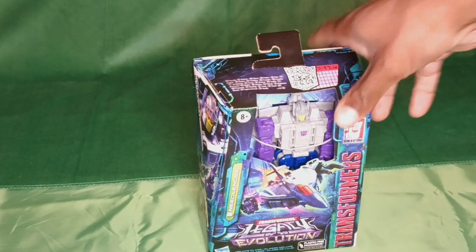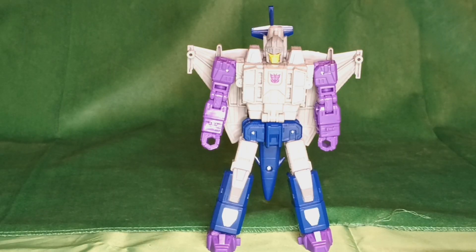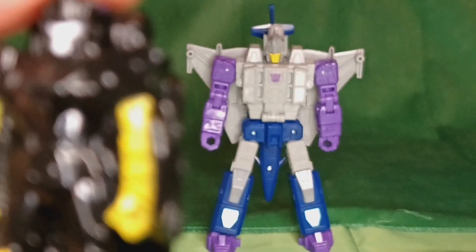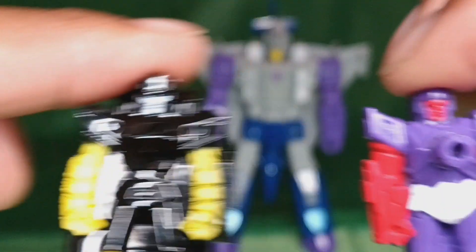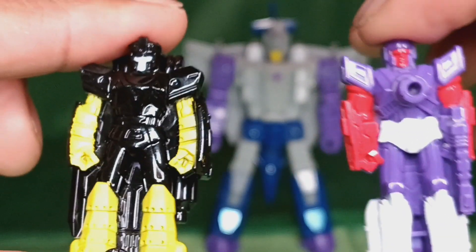Let's get this bad boy open. This deluxe figure comes with a pair of Target Masters: Zig Zag and Sunbeam. And I've got to say, these are some of the worst Target Masters I've ever seen.